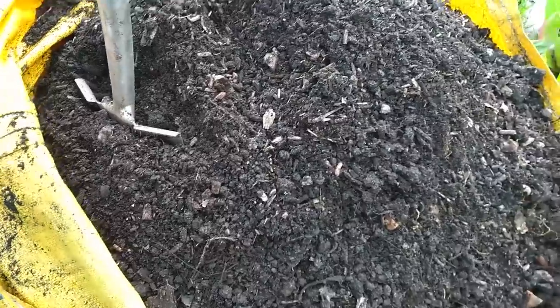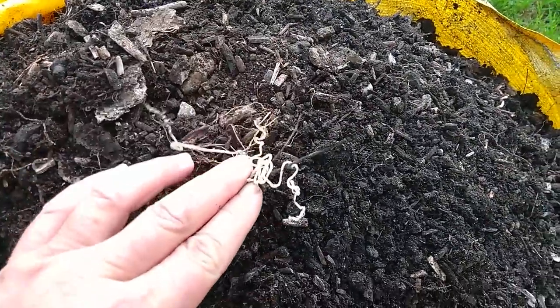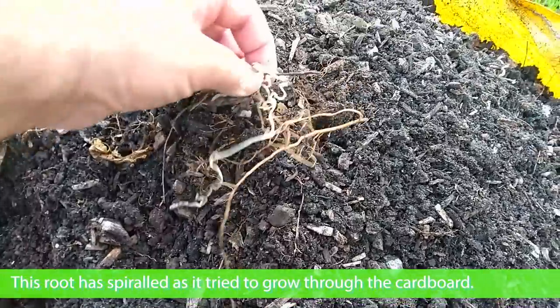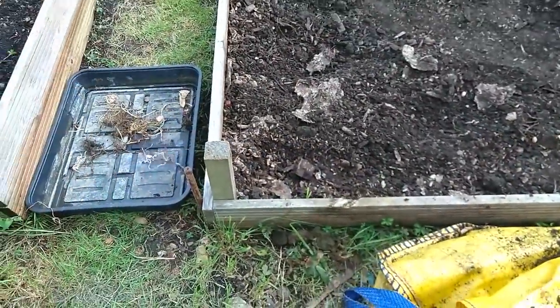Just throw it in my box. There's another bit there, look. Can you see that? That's well and truly alive that one. Let's take that out, another bit there out and just throw it down there.